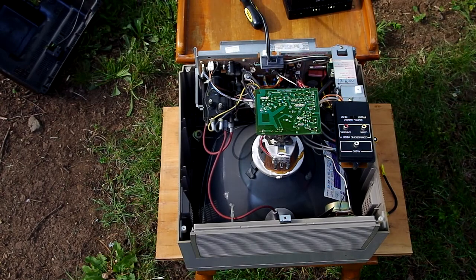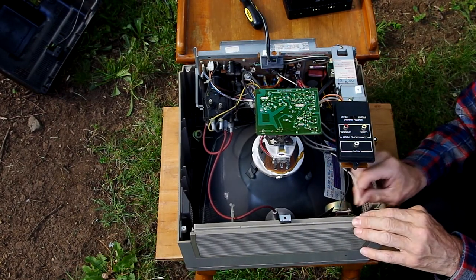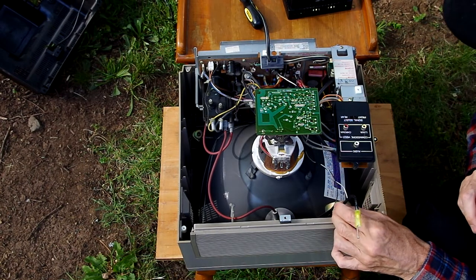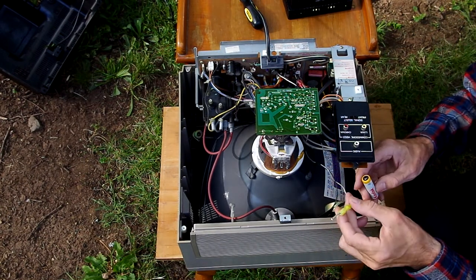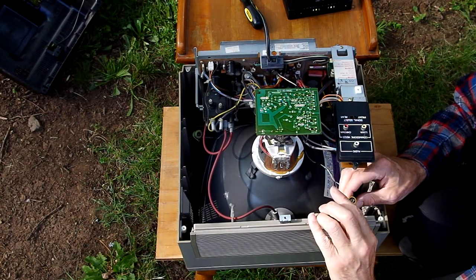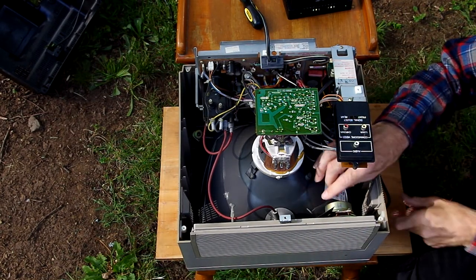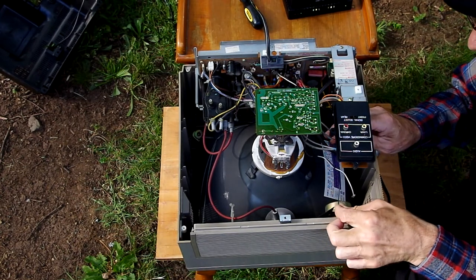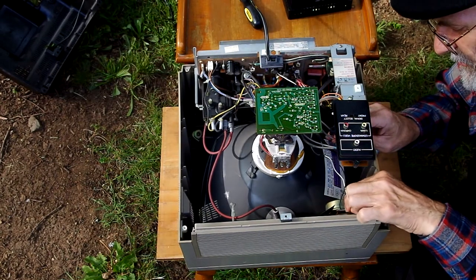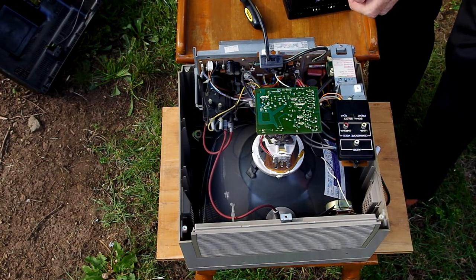Nothing wrong with the speaker wire, so let's put the wires back on and go to the next step. Here, we're going to look at the underside of the board. There we are — make sure we got it all focused up. There it is, the back on.